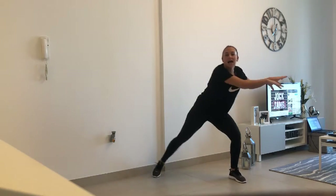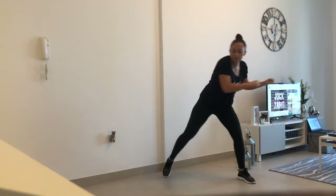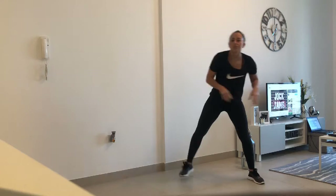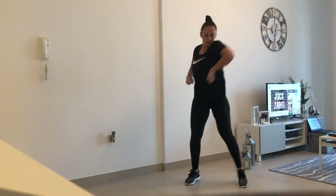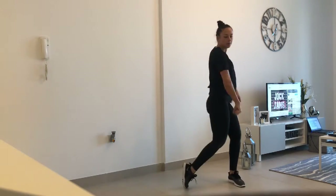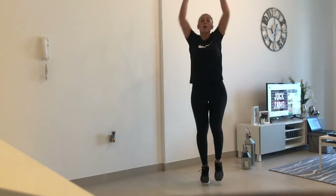Stay down, sit down. Leg, leg, and start, and squat. Leg, and squat. Again. Go back, side, up.